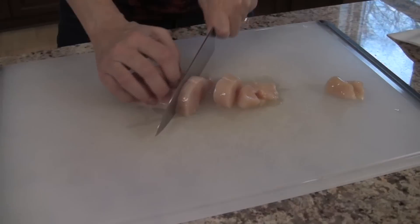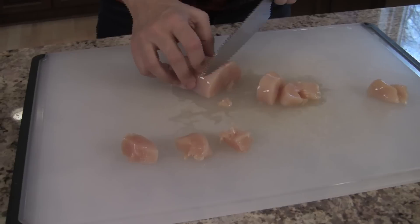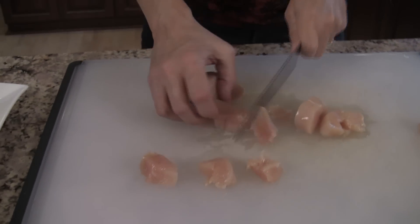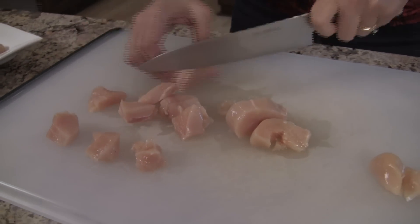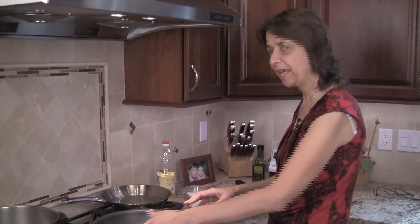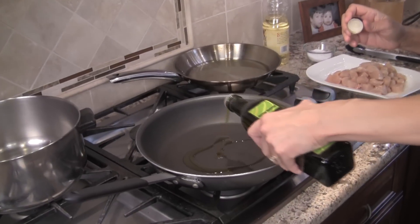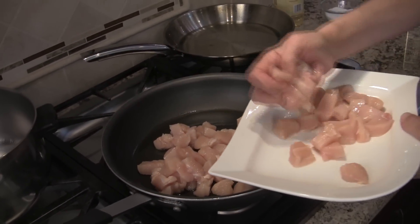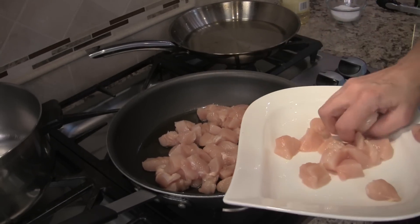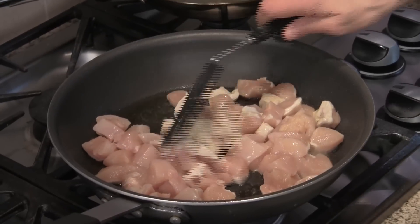Our next step is to cut up our chicken into chunks — I'd cut them into thirds, about this size. You don't want the pieces too big for soup. After cutting, we're going to cook it on the stove. I've got a frying pan over medium-high heat, I'll add about a tablespoon of olive oil, then cook the chicken with a little salt — this should take about five minutes until it's completely cooked.